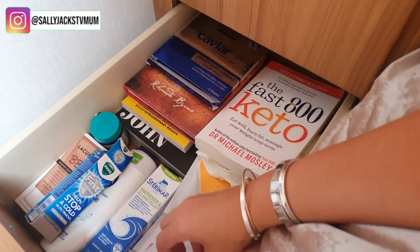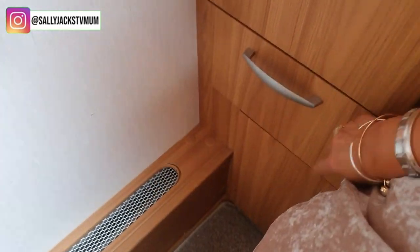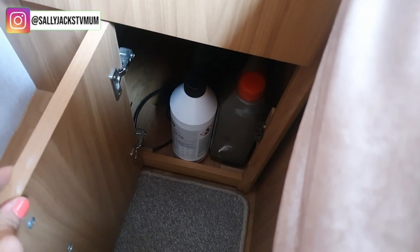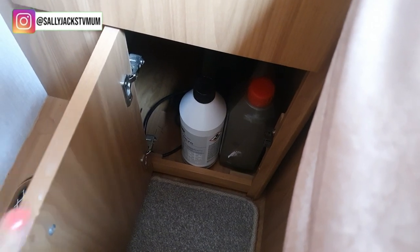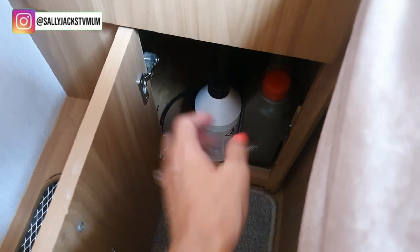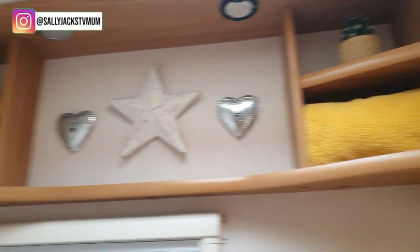In this next cupboard I've got books, caviar products, hay fever stuff, retinol, collagen serum, BB cream, and Vicks. In this one here I keep everything like all my fluids that I need for the caravan - obviously when I'm traveling all of this comes out. I've also got a heater in there just in case. When I change my decorations over to put Christmas decorations up, I put all the regular decorations in there - I don't keep the Christmas decorations in the caravan.